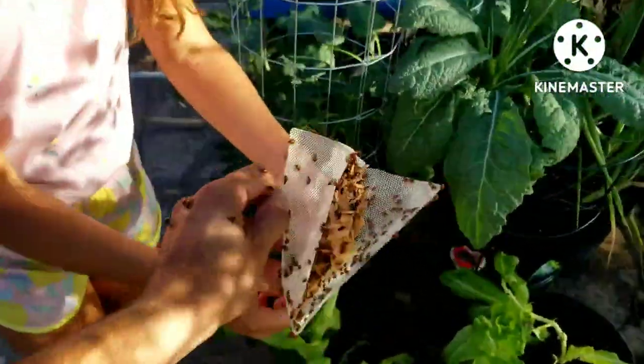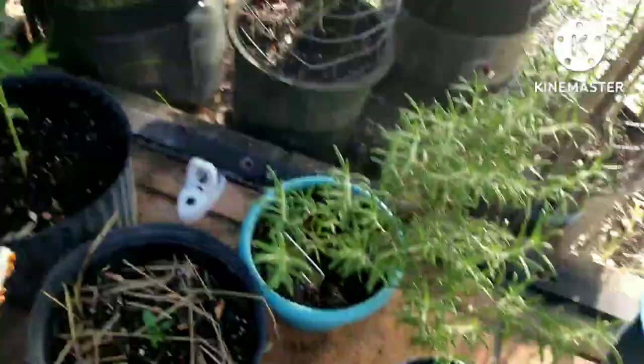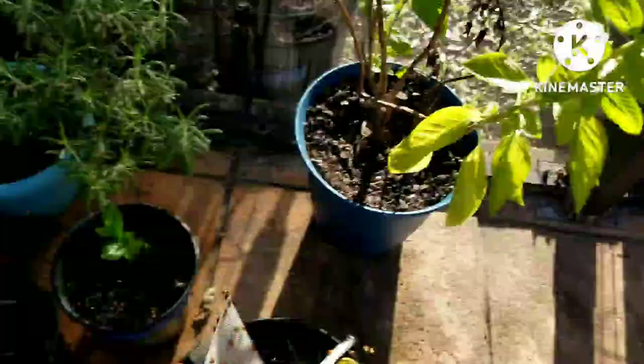The ladybugs are everywhere! Spread them, spread them! Spread them all over everything, and the corn too.